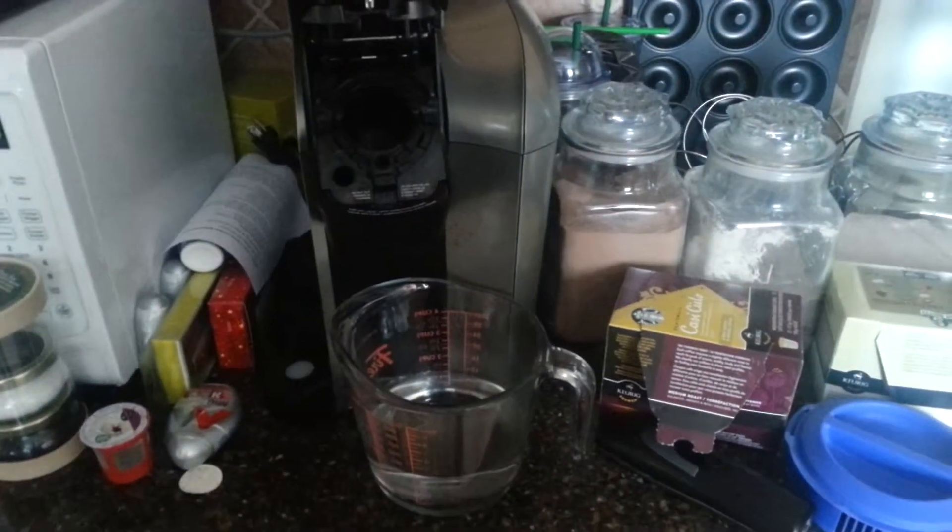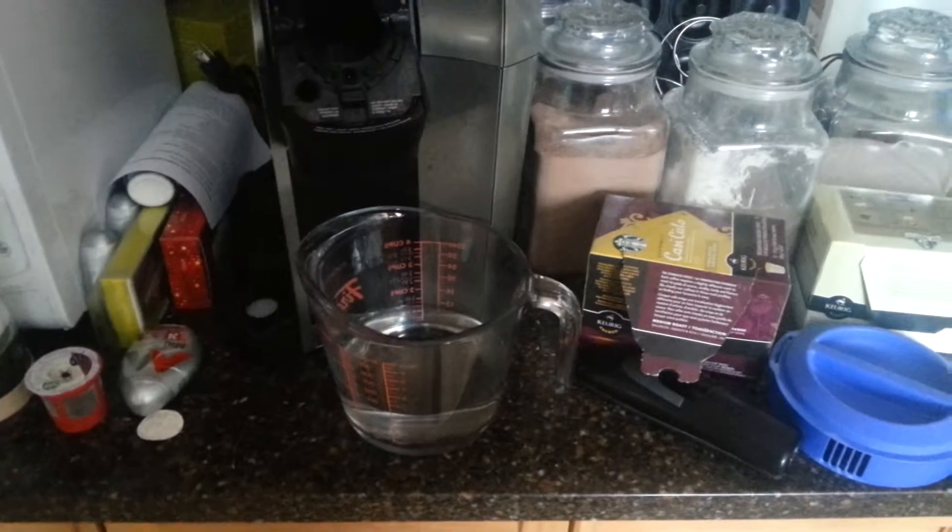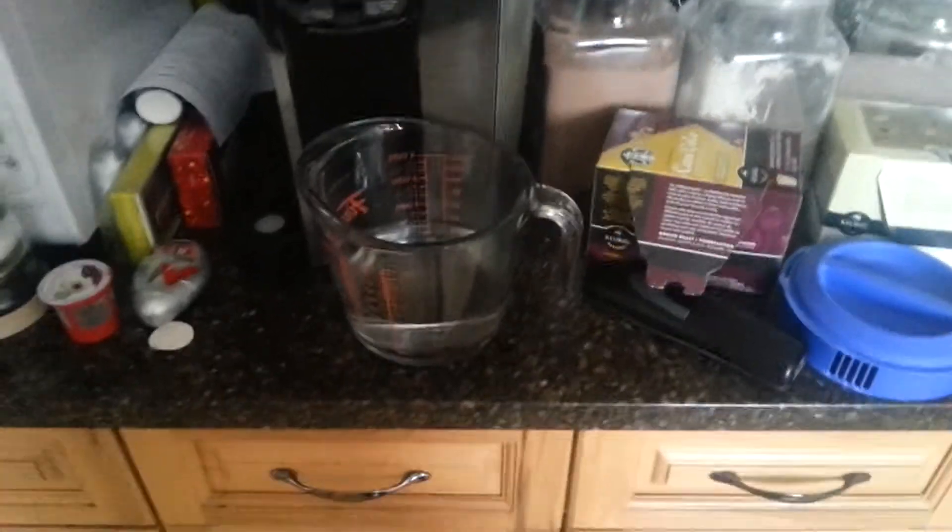Hey guys, do you have a Keurig 2.0 that's just plugged in and not gonna work? Well, guess what? It's easy to fix.